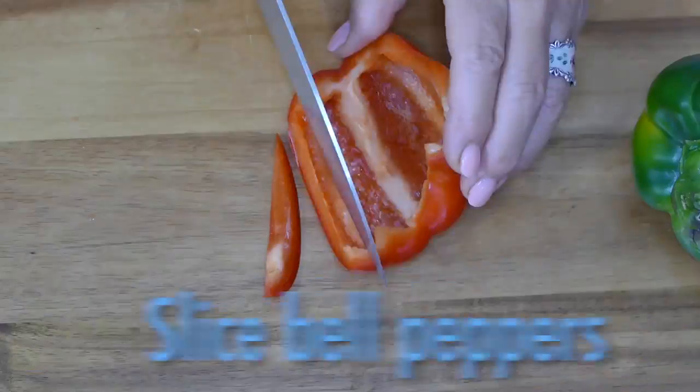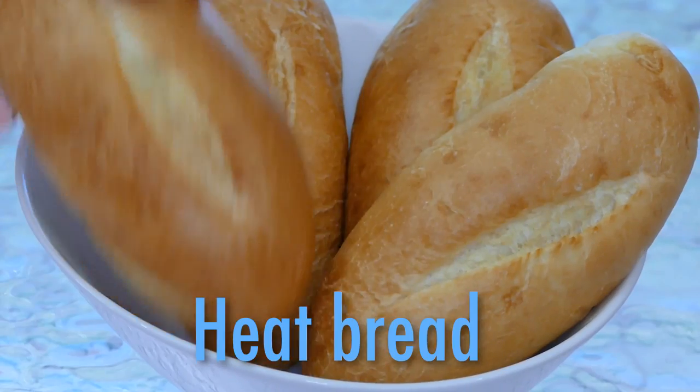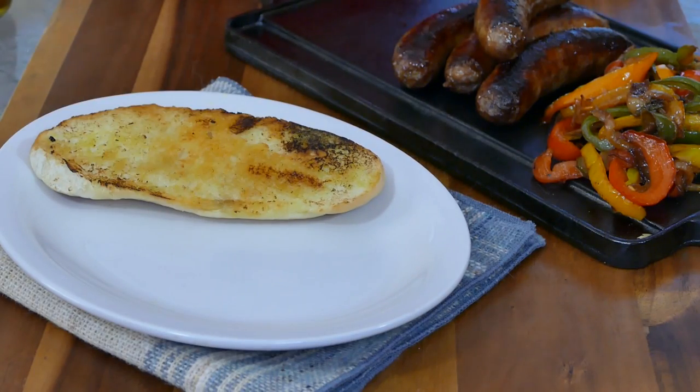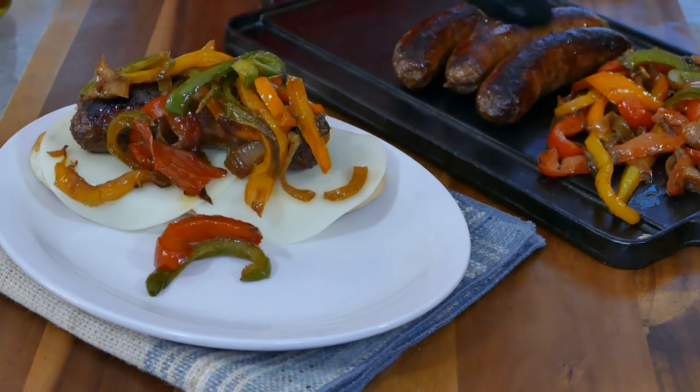Slice up an onion, then some colorful peppers. Toss them into a skillet with a little oil and cook until soft. Heat your bread, then build that bad boy, starting with cheese and all the works. No wonder we love this dish.